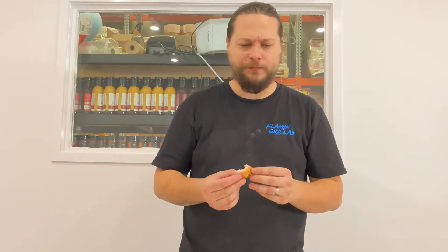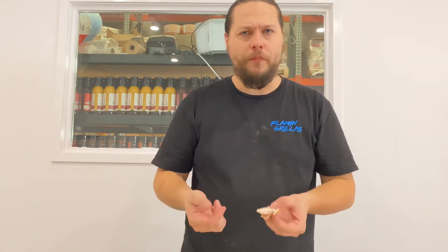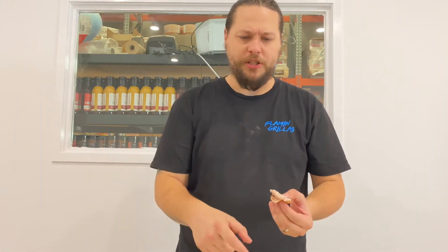Sweet, slightly spicy, good black pepper, perfect roast chicken flavour. No brine, no injections, no nothing — just sweet heat rub, bird, smoker. Unreal.